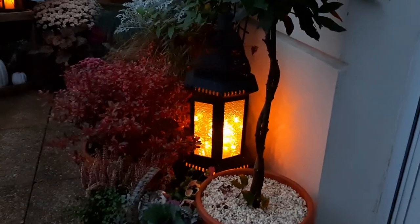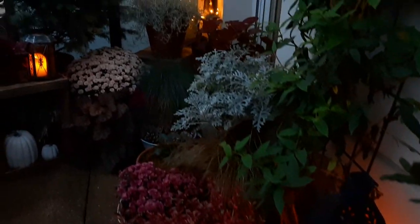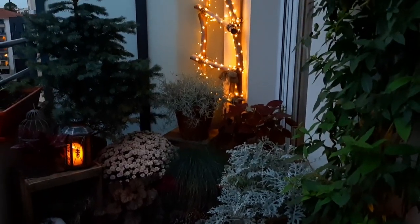I hope you enjoyed this little video today — maybe it gave you some new ideas for your balcony garden. Thank you so much for joining me, and I'll see you in my next video.